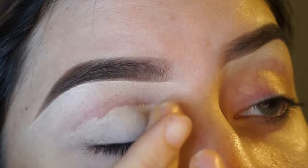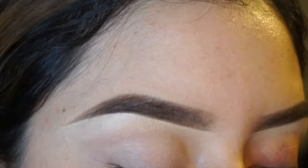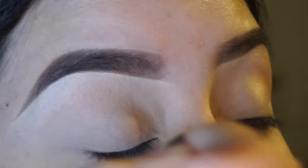Now to prime my eyes, I'm going to use Make Up For Ever Full Cover Concealer. If you've watched any of my YouTube tutorials, you know I swear by this stuff — I will never stop using it. It makes my eyeshadow last all day long and it's waterproof. And to set it, I'm going to use the lightest color in the Kat Von D Shade and Light Eye Palette with a Luxie Lush brush in 150.